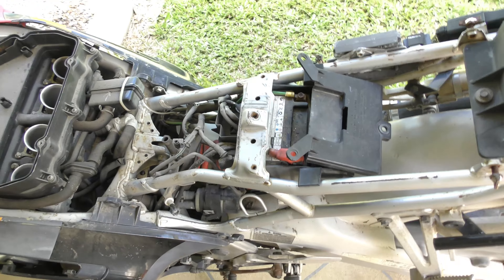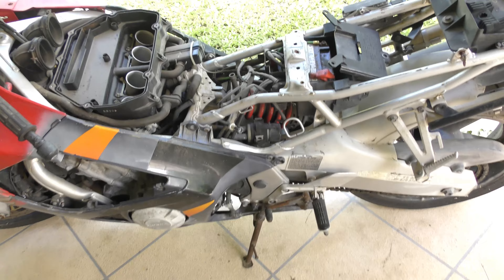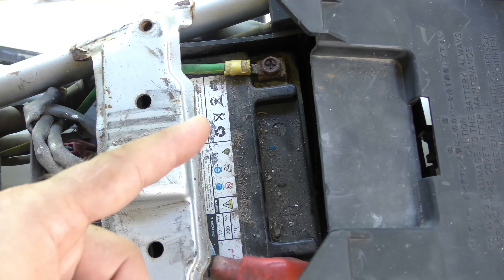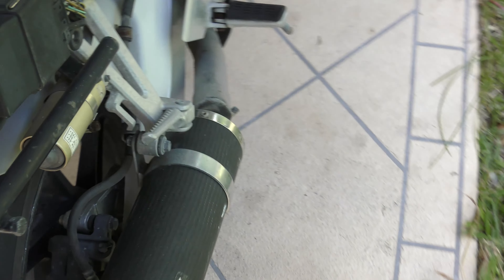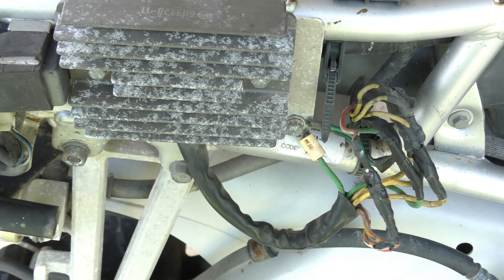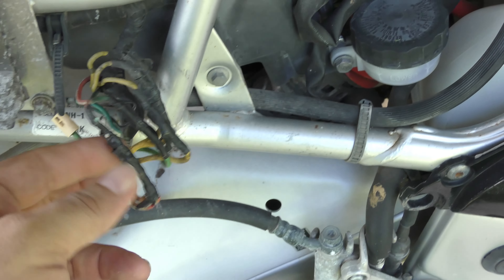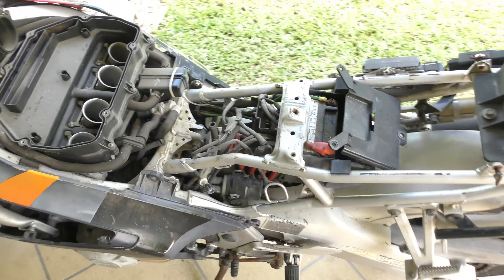Another reason I purchased this bike is it seems to have an electrical fault. What gives that away to me is this earth cable here. When you're buying a bike, you want to see things that have been put on that aren't factory. All this wiring going to the stator — this is the rectifier. I've got a factory one coming. I think it's got a spark issue and a fuel issue, which equals no run. I did hear the engine crank over, so it's not locked up.